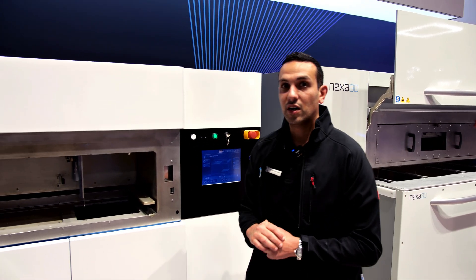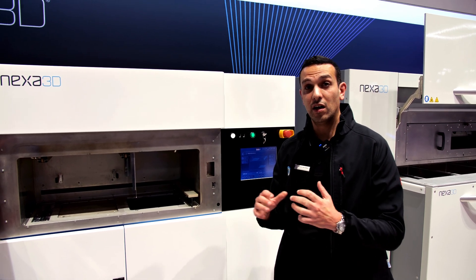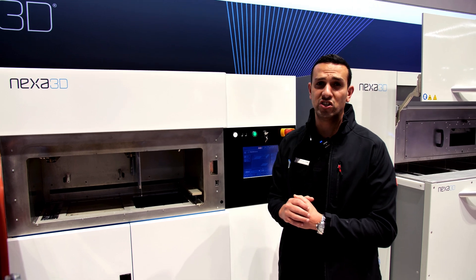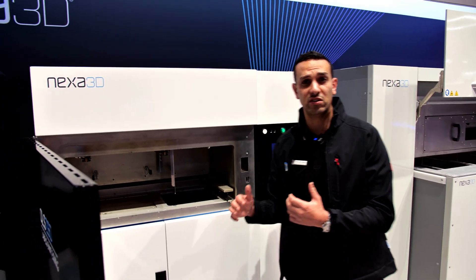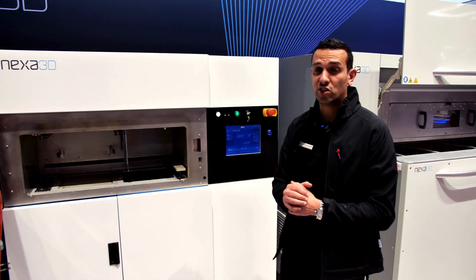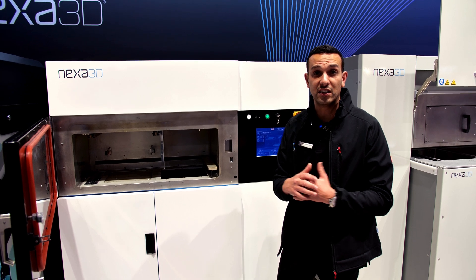The machine did have a nice upgrade by implementing a nitrogen generator inside of the machine instead of having a nitrogen generator next to the machine, which is very nice and also saves the facility quite some space.